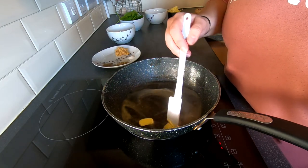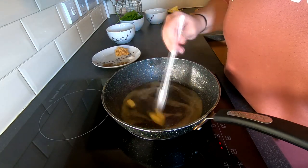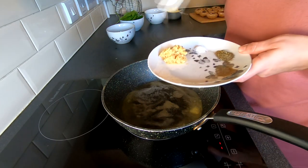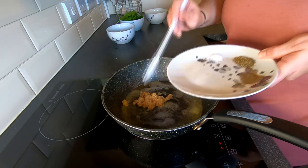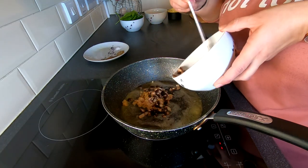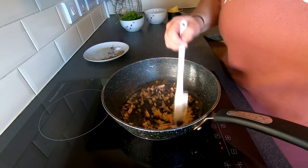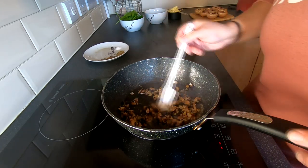These mushrooms are so simple to make and they're really tasty either on their own as a snack or maybe with a main meal. Okay so now we've got some bubbles coming up on the butter, we're going to add in our garlic and our mushrooms and give those a stir. We're just looking to sauté these for a couple of minutes.